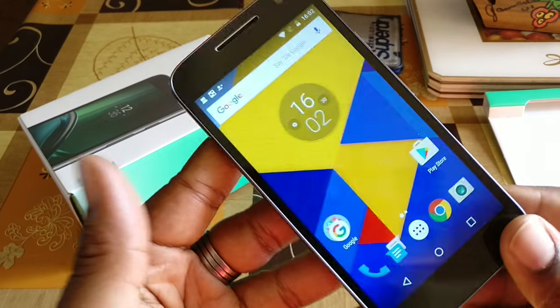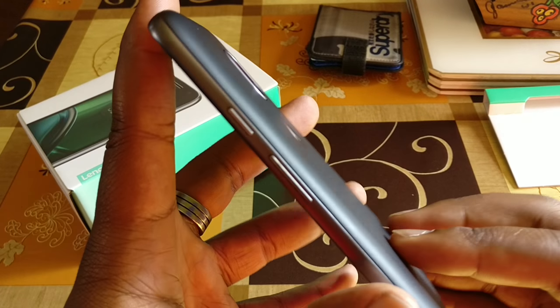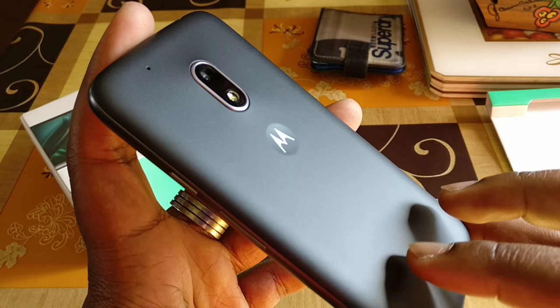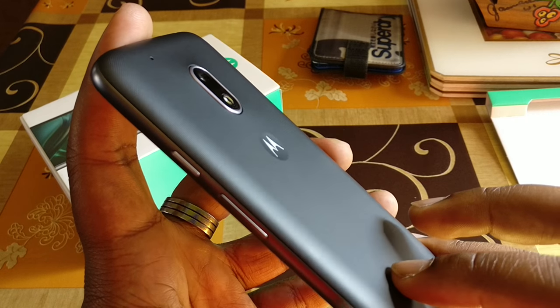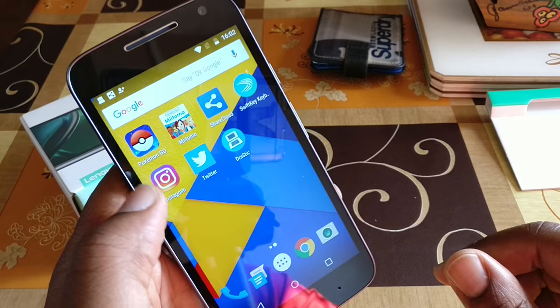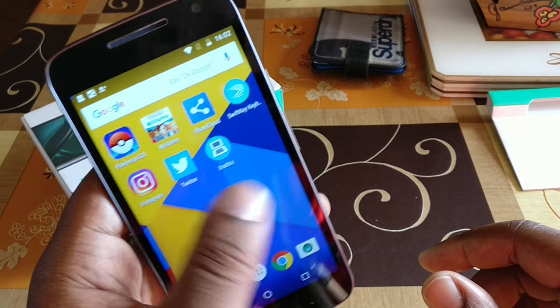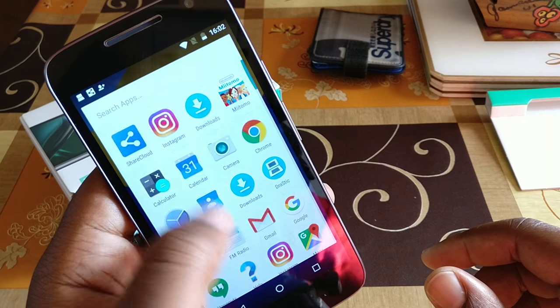So, a day later, I updated everything on the phone. Got all the normal Google Play apps updated. Put a few basic apps on there as well — like Instagram, Twitter, and we've got Pokemon Go running on there as well. You know, all that basic stuff. We just mainly updated everything.